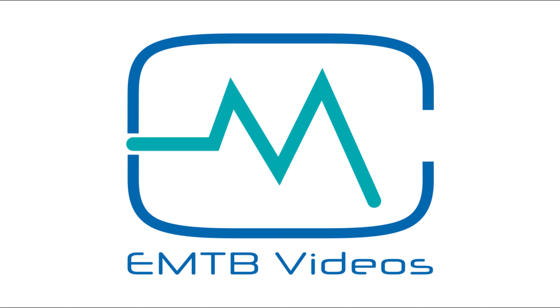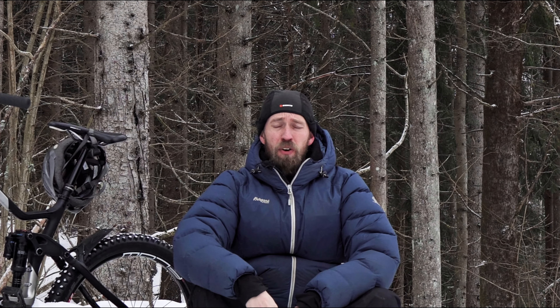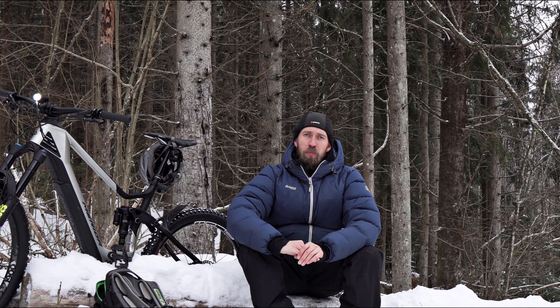Welcome to EMTB Videos. Wide studded tires for mountain bikes have been around for several years, but they have for the most part been 27.5 plus tires. Some years ago, almost every EMTB was 27.5 plus, so that was okay.